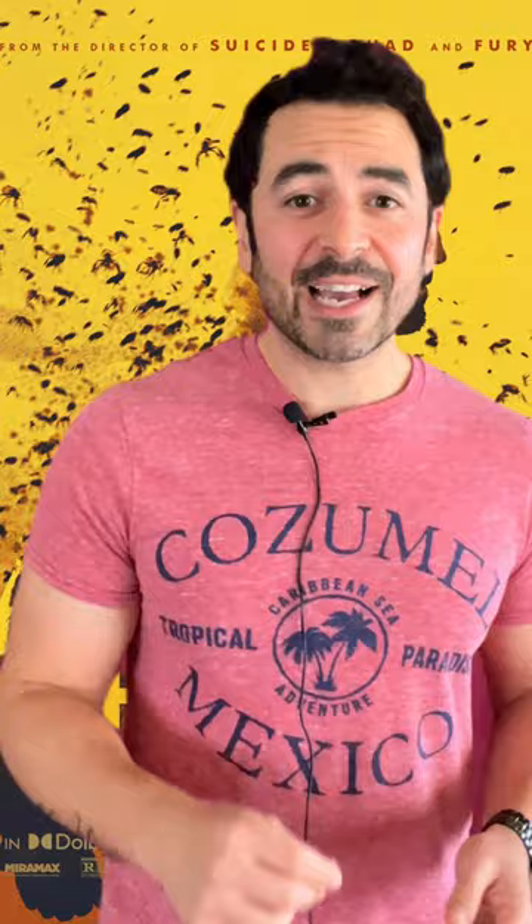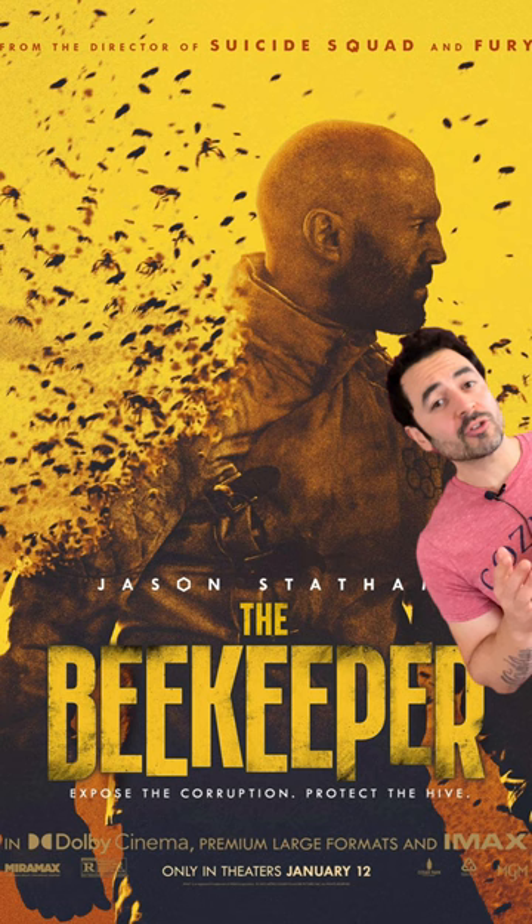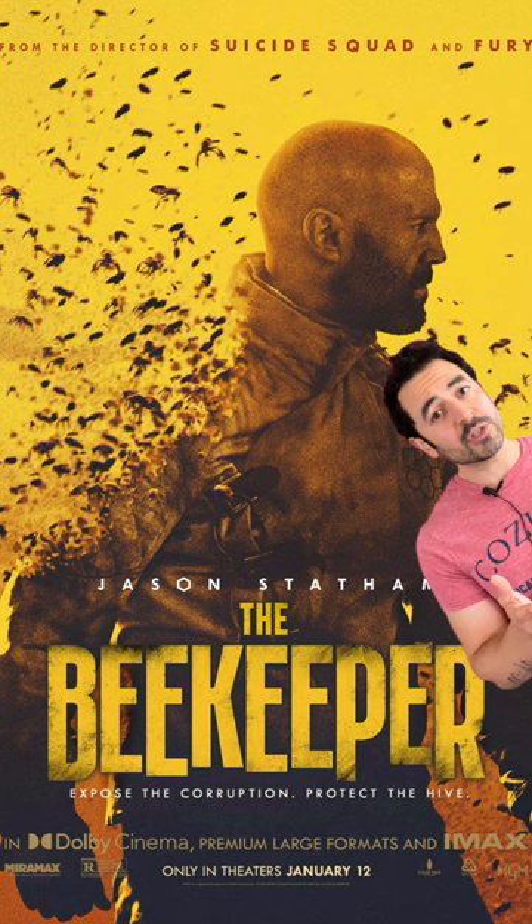What I love about this poster is that I've noticed a trend lately where people are using this sort of yellowish or orange tint over photos, but in this case, since we're talking about bees, it totally makes sense.